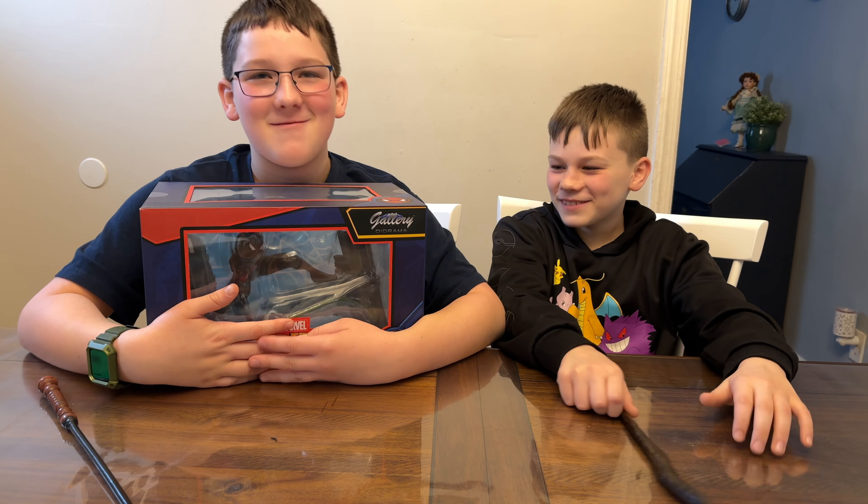What have you got in the box today? Check it out everybody! We got Spider-Man Miles Morales.